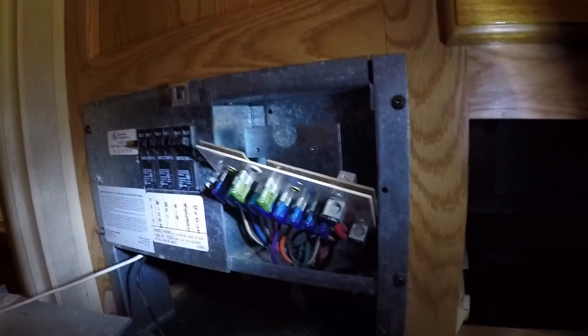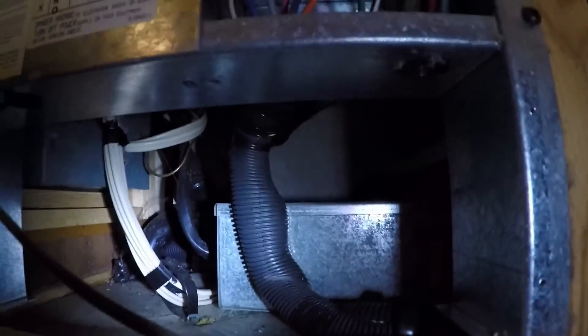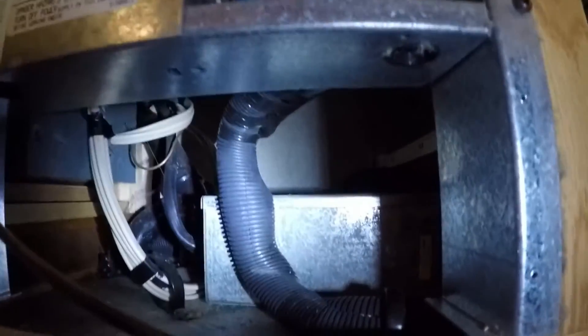Sorry about the shakiness but it's kind of nasty under here. That's our DC distribution panel, AC, and then under here is where I've got to figure out how we're going to hook this up.